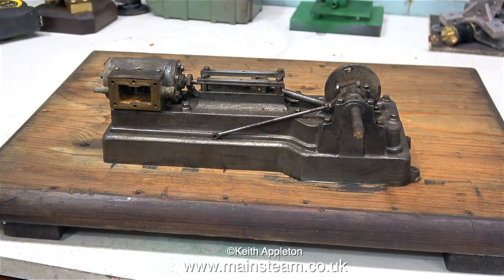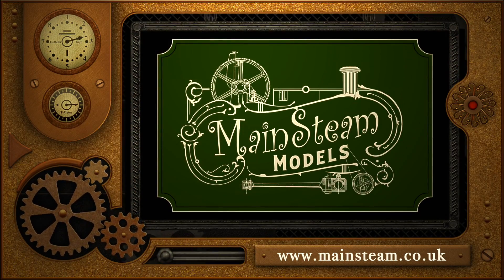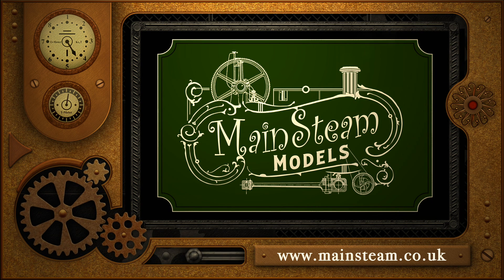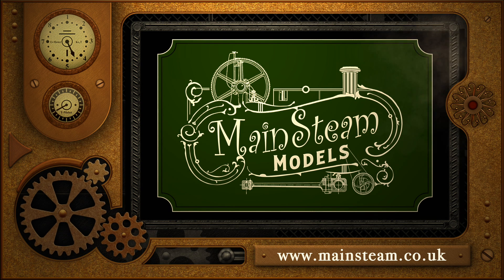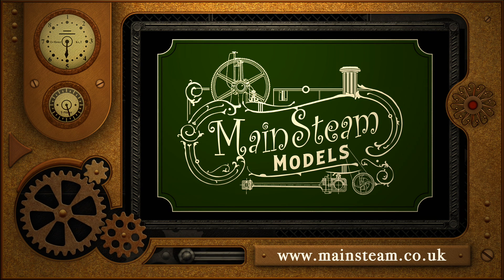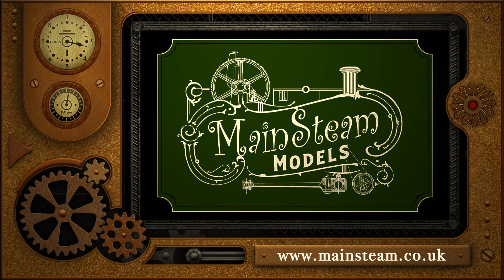That's about it for this episode; it will be a while before this project is finished. Thanks for watching, and I hope you found it useful. Please take the time to visit my Mainsteam Models website. Click on the section of the website that says Video Playlists, and by doing that you will find it very easy to find other videos that you may like to watch.